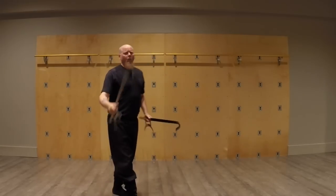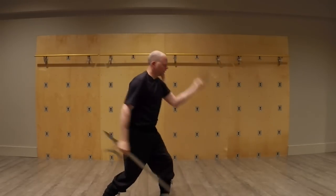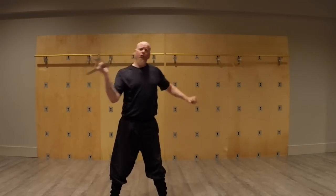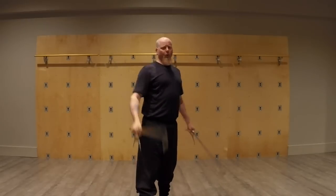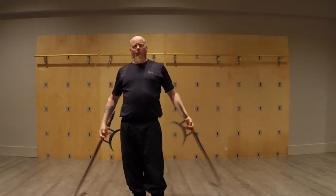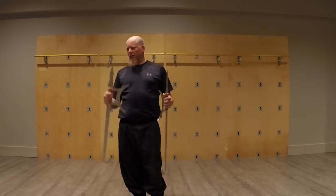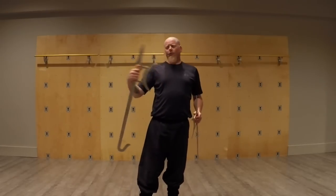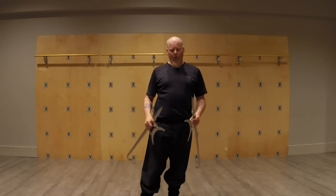You could have one longer weapon as long as one is shorter, but if they are the same size, at least in Chinese practice, they want to be about this length — no longer — to make wielding less cumbersome as you go around. When using them, obviously we kind of attack simultaneously, and we do the forms trying to coordinate both weapons, because that's tricky. Double weapons are specialized weapons. There are other ones: double mallets, double sabers, double jian or straight swords.